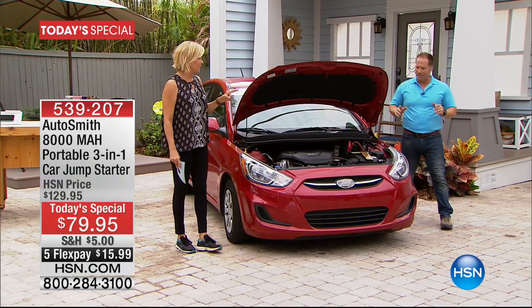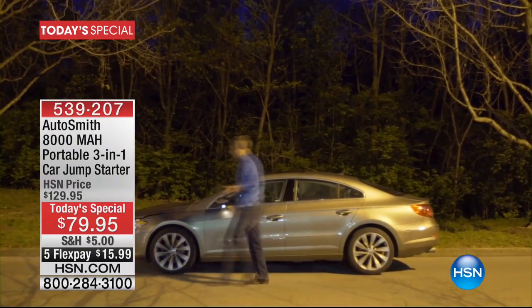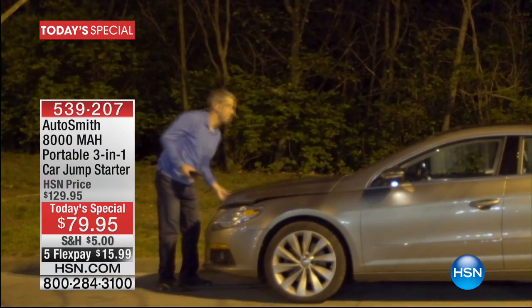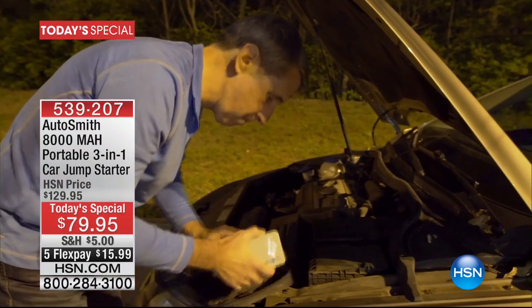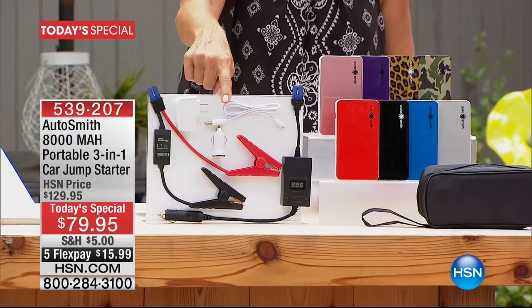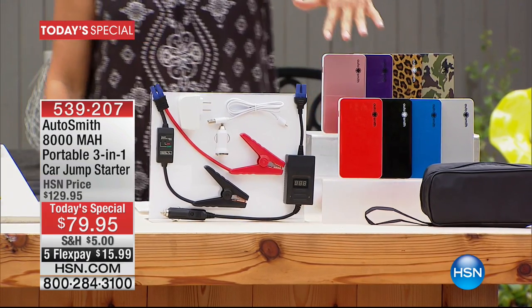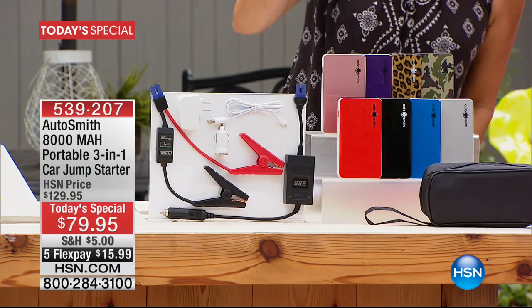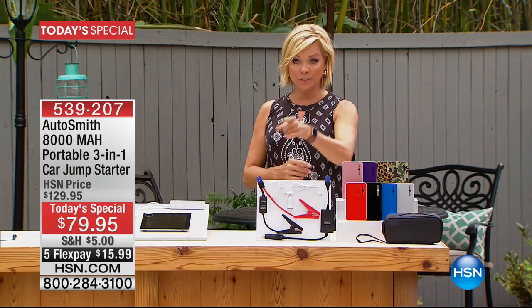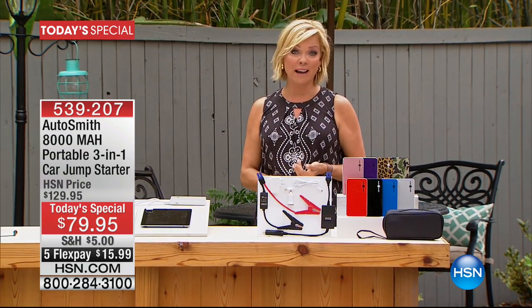It instantly charges that battery. And incidentally, we've got eight different colors to select from, which makes it kind of fun — everybody can have their own power source. Eight choices, and they all come inclusive with your AC adapter, DC adapter, USB to micro USB cord, smart jumper cables, EC5 input voltage cables, and a travel pouch. Colors include rose, purple, leopard, cami, silver, blue, black, and red. It's $15.99 on a flex pay, home delivered right to your door.